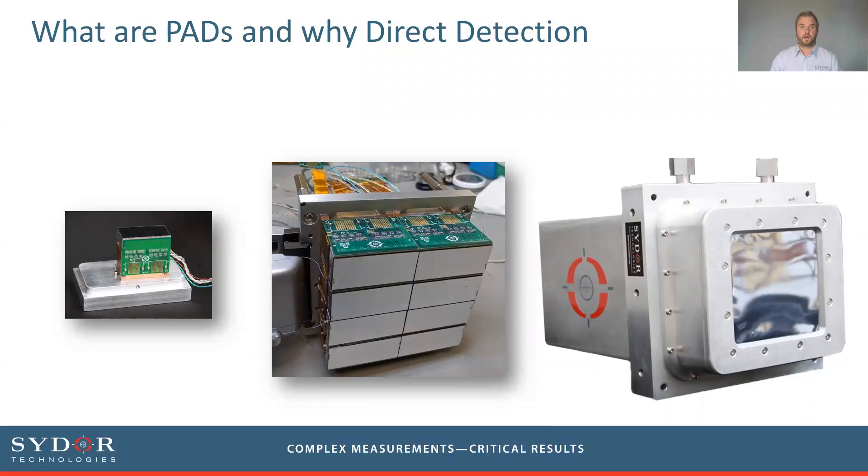These devices are direct detectors, as opposed to indirect detectors where a scintillating medium converts x-rays into visible light before being imaged by a visible light camera. In that indirect detection process there are many steps and you lose quantum efficiency, the point spread function spreads out, and the temporal response is not as good. In direct detection, the sensing medium — normally silicon or cadmium telluride, both of which we have available — directly takes the photons and converts them into charge before being read out.